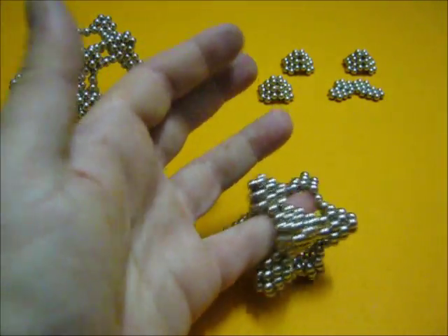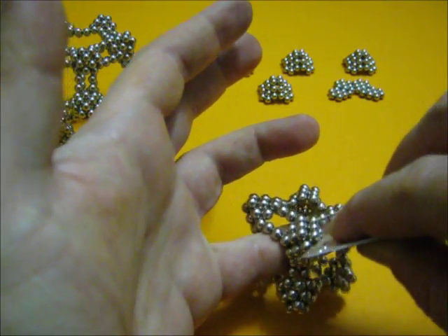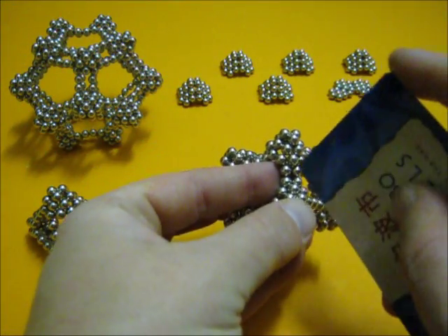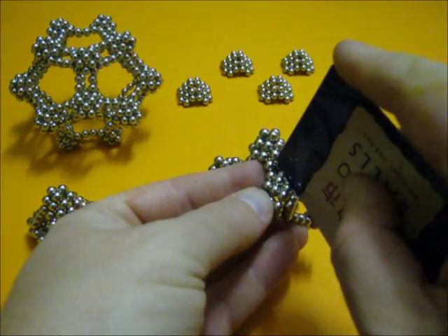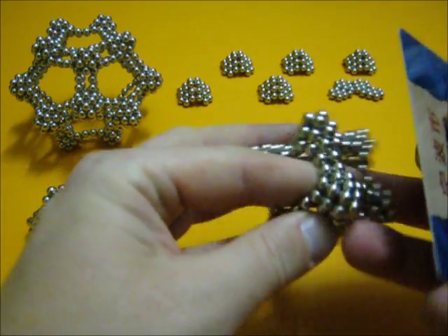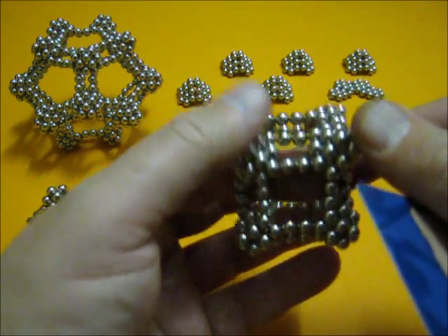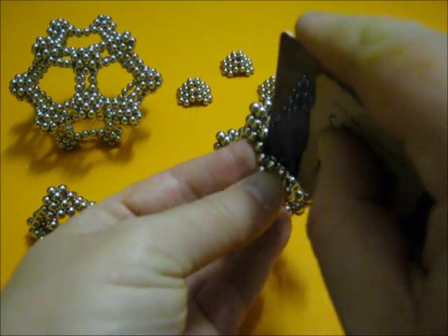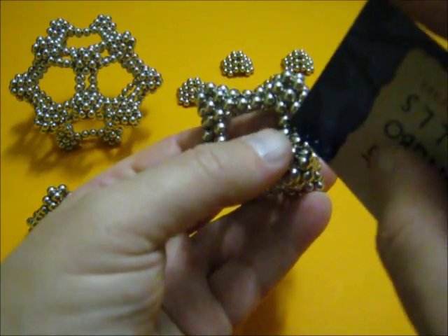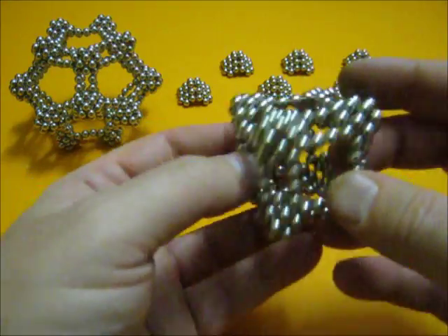Now you can open those as well. Just make sure that you don't put the card exactly in the middle — just a little up, and then it easily clicks open. There's one more. And now we've got ourselves a very open cube.